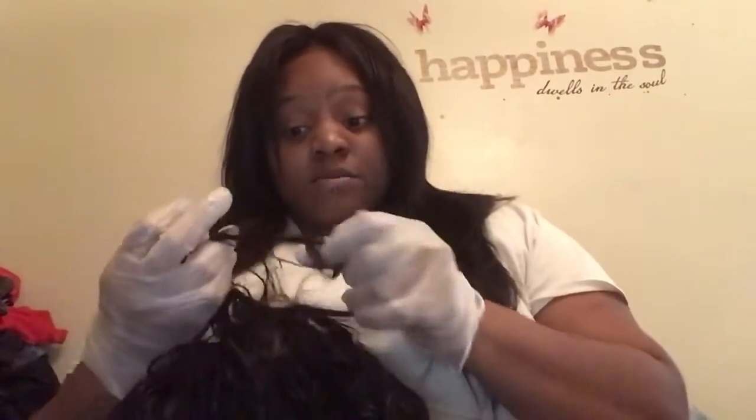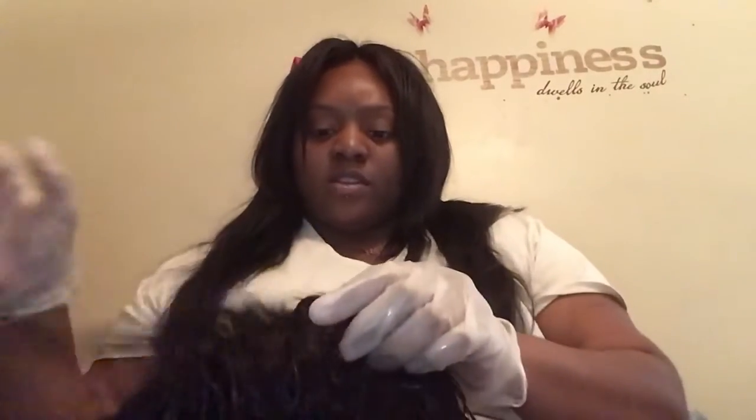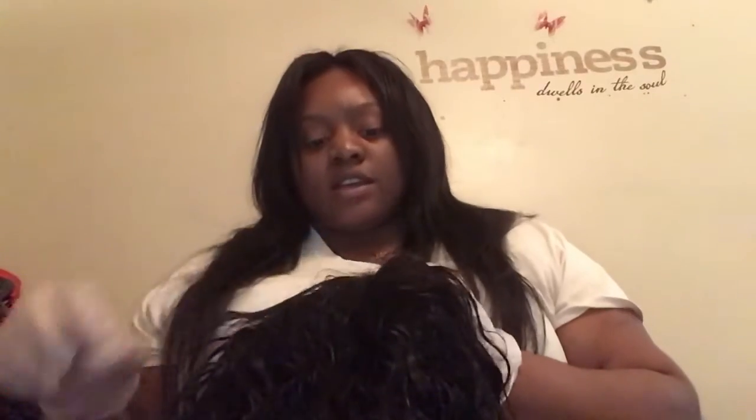I'm going to wash the bleach off. When it dries up, I do it. I'm going to cut the clip and we'll come back when it's dry so I can show you guys how it's looking, how the lace looks.